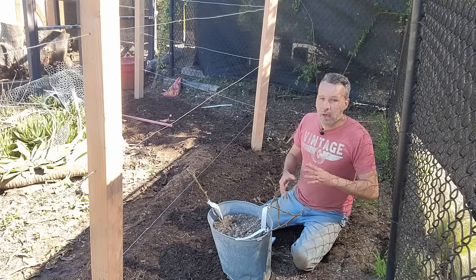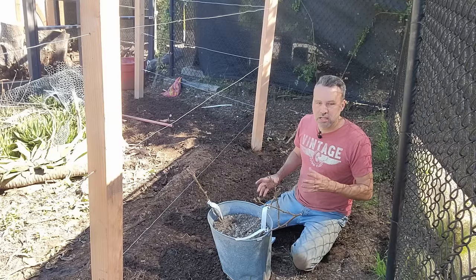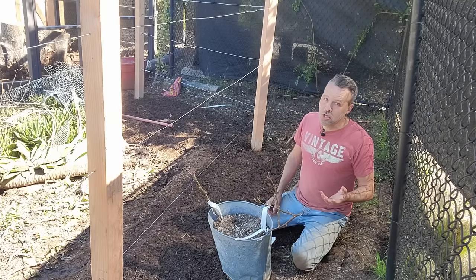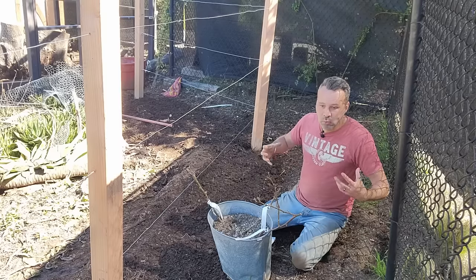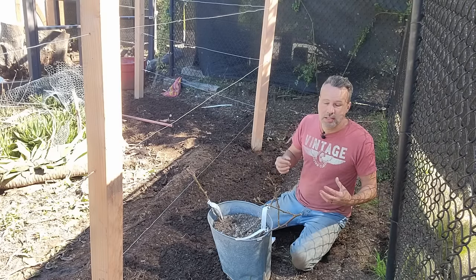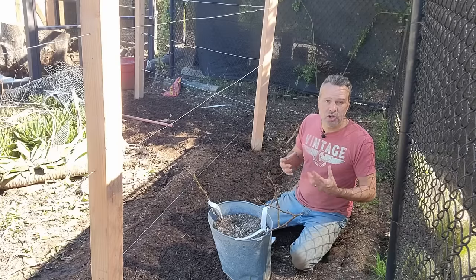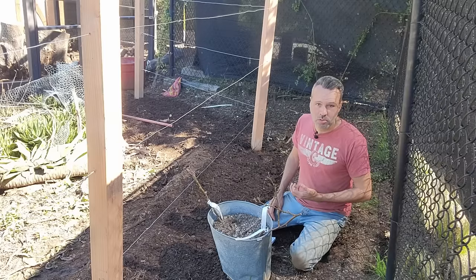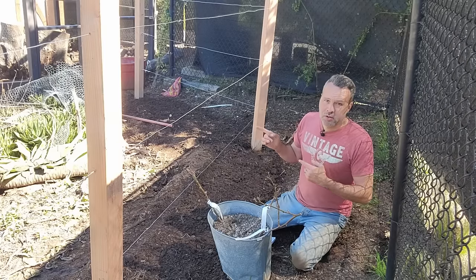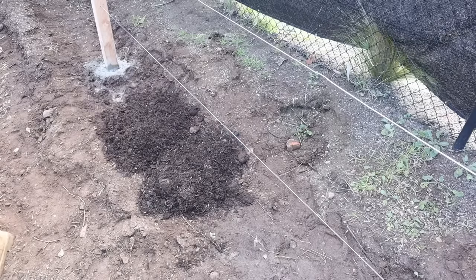We'll talk about that in a minute. If you have clay soil — I have a little bit of clay here, it's probably about 40% clay — that holds on to moisture really well. Full clay they're not going to like so much, because they need some really light, fluffy soil as well. So what I did, and what you can do, is mix in a bunch of some kind of organic matter. I happen to use mushroom compost. I put that down and worked it into the soil a little bit.